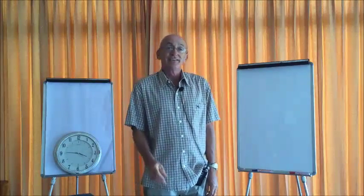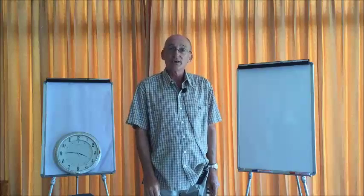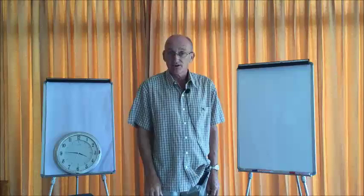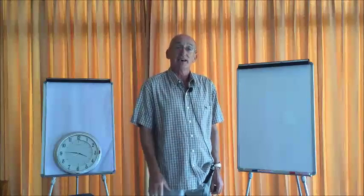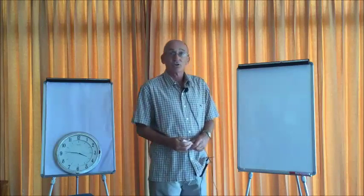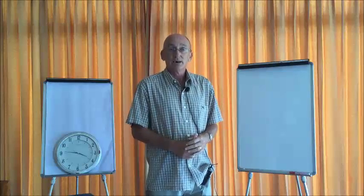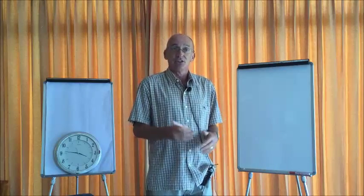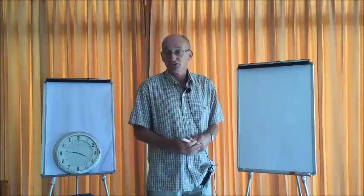If your lesson is the straight arrow ESA, then you would be starting with an engage activity. Obviously with no students it is difficult to show how that activity would take place. All you need to do is pretend that the students are there and effectively answer your own questions. For example, let's imagine I was going to be teaching a particular grammar tense and I wanted to do my engage activity to get students talking and thinking in English, at the same time producing some information which I could use when I start the study phase of the lesson.